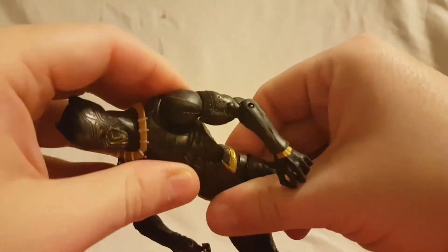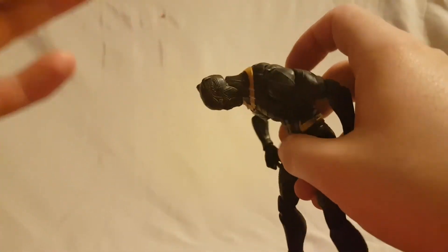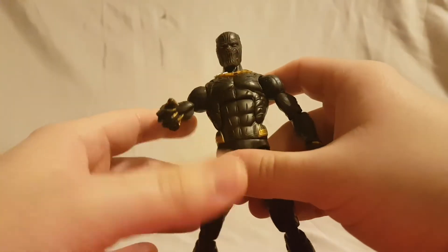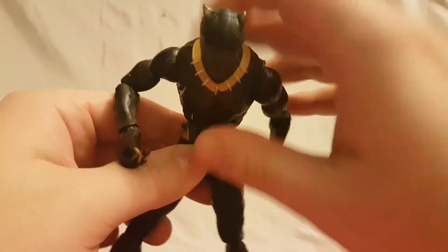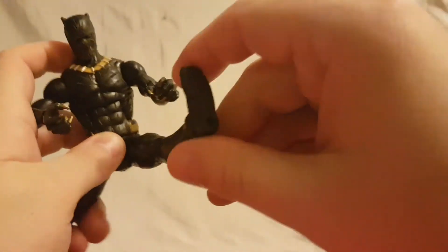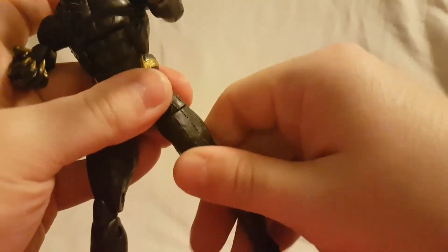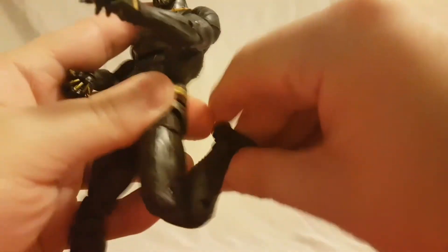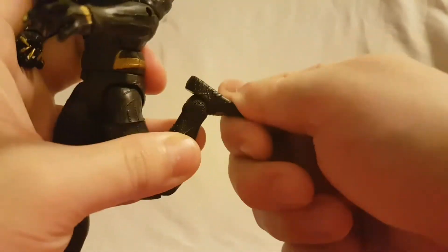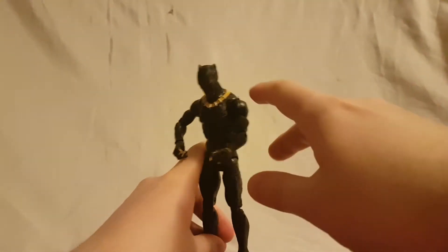Wrist rotation, no wrist hinge. Waist twist, ab crunch — good ab crunch, he can look really really far down so really liking that ab crunch; not very much back but the down is really good. Hips move out, you can kick forward but not so far back. Thigh swivel, double jointed knee, ankle rockers, and the ankles hinge forward and back — very poseable, this guy.